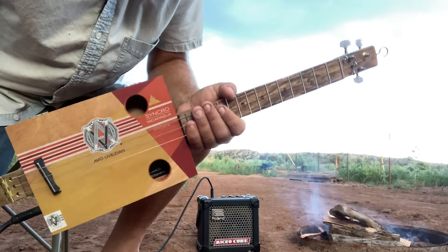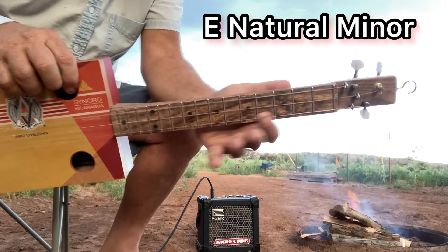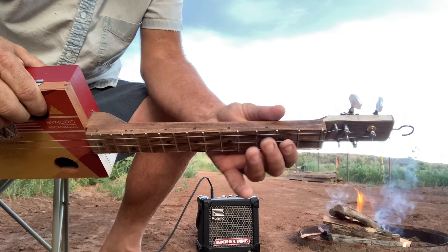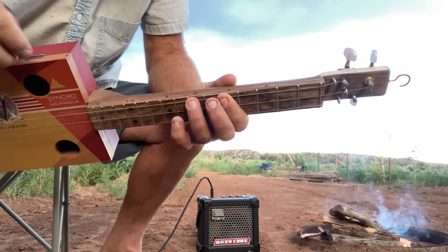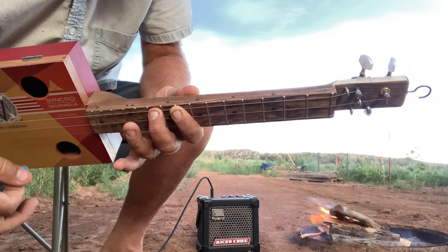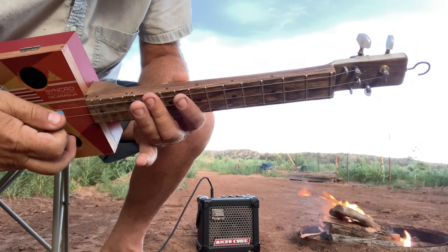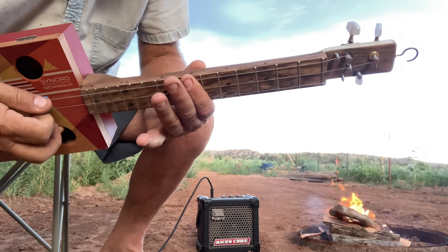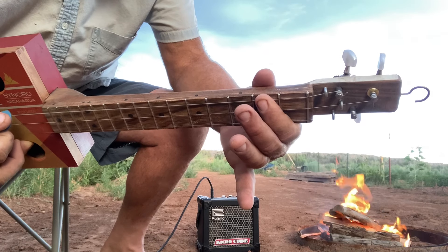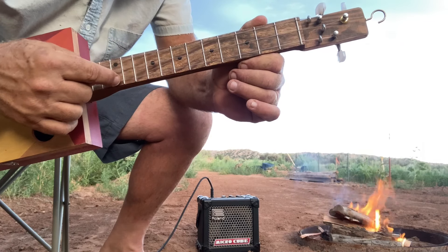This is the beginning part of the lesson. This is why it's called a natural minor - it goes open, second fret, third fret, fifth fret, seventh fret, eighth fret, tenth fret, twelfth fret. So backwards it's 12, 10, eight, seven, five, three, two, open. You can also do those same exact notes on the high string.